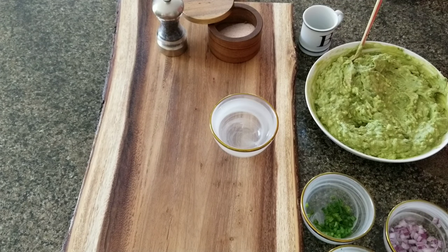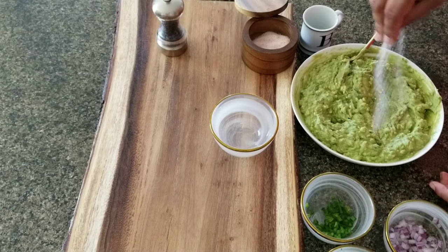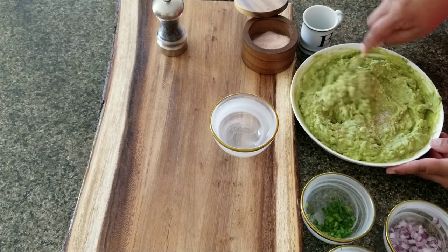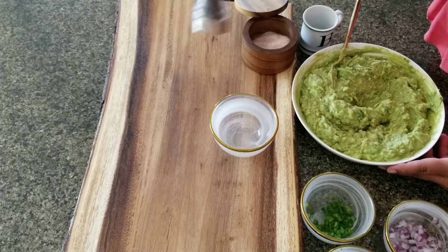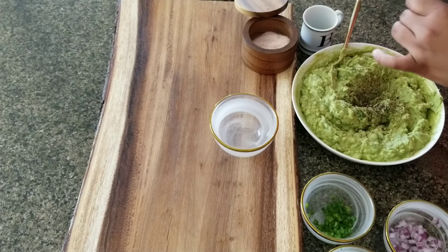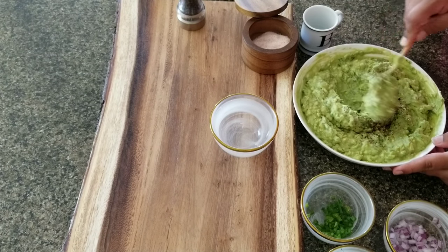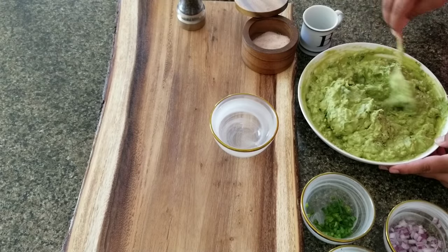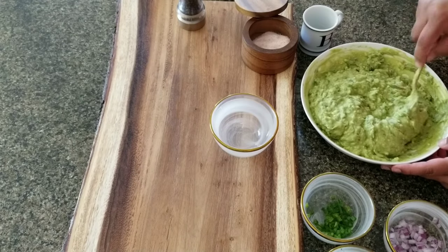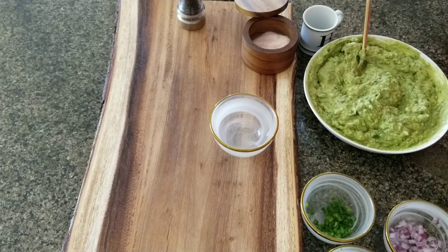Now we haven't added salt or pepper yet. Like potatoes, avocado needs its salt, so I'm going to do a big pinch of salt and mix it in. Then I'm adding fresh cracked black pepper — doing a few cranks. If you're using pre-ground pepper from a container, I'd use less as it has a different potency and taste.